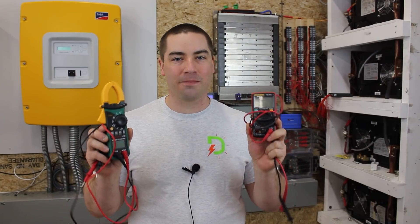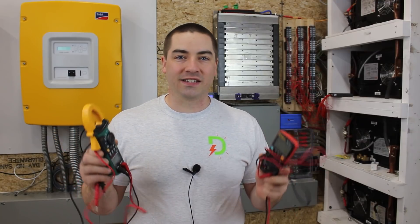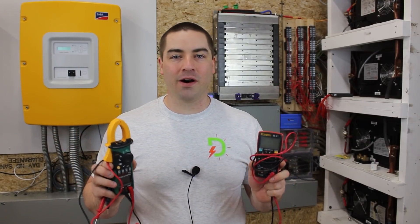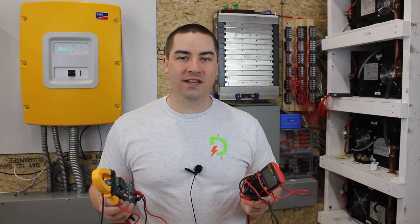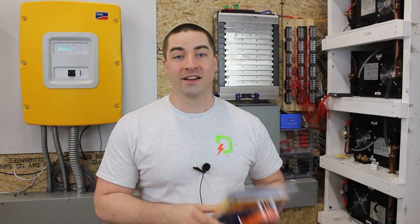One of the most useful tools in my shop is the multimeter. I use it every day — I love these things. I have lots of different versions that I've bought over the years for different purposes and they keep getting better and better. In this video we're going to compare the multimeters to each other as well as to what I think is probably the most accurate meter I have in the shop. We're also going to open up a brand new one I just picked up. Let's get into it.